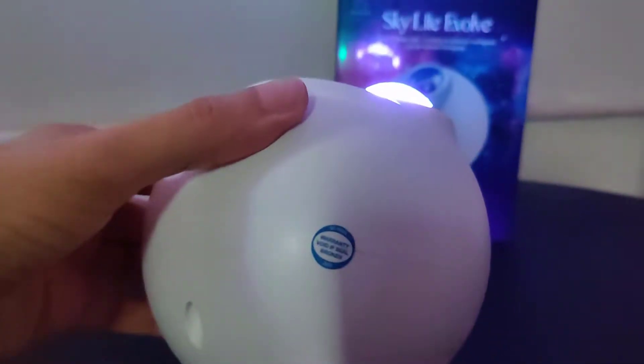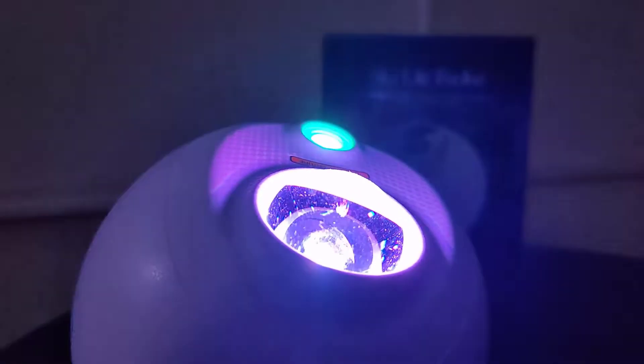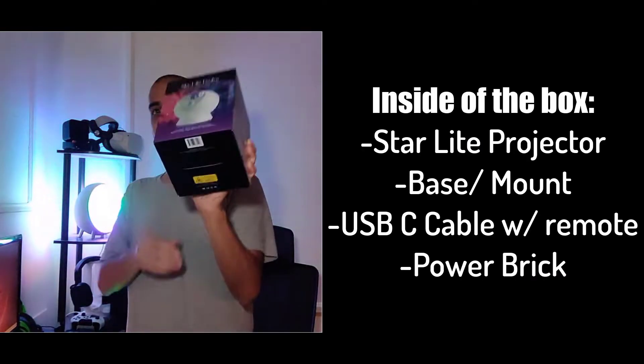This is the Skylight Evolve from Blisslights, the newest galaxy projector — or star projector, whatever you want to call it. There are a couple of them on Amazon, but Blisslights is the company that made the first galaxy projector, and this is their newest model. Again, this is the Skylight Evolve. In this video we're going to be setting up this projector and taking a closer look at some of the new features.